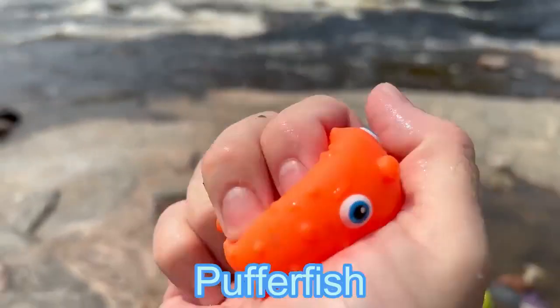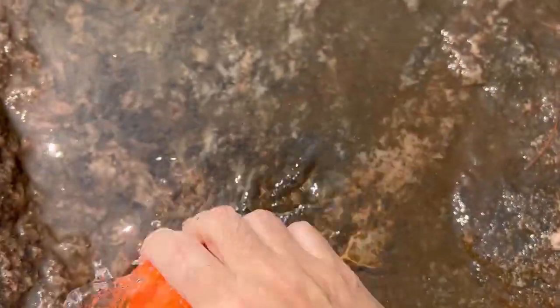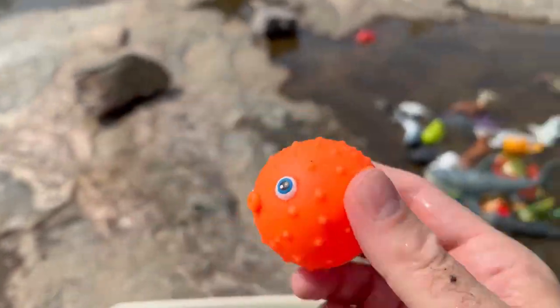Orange puffer fish. It's a squishy puffer fish.